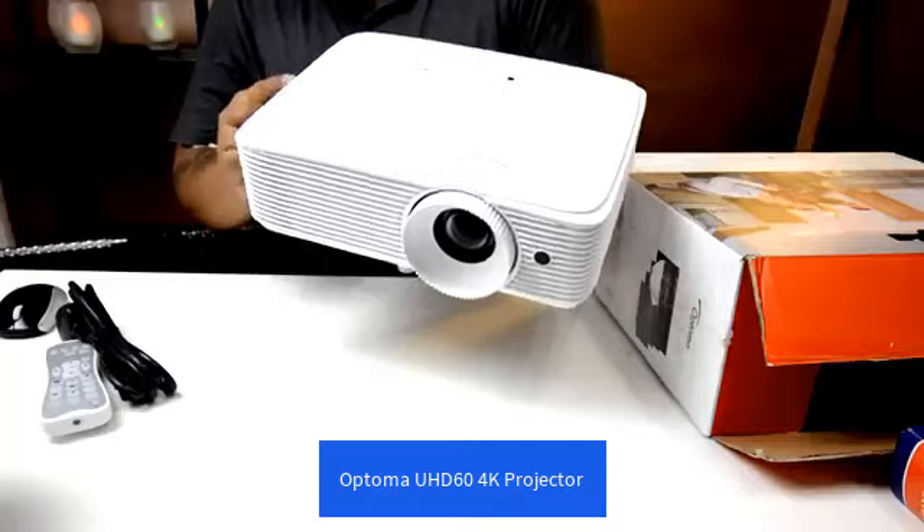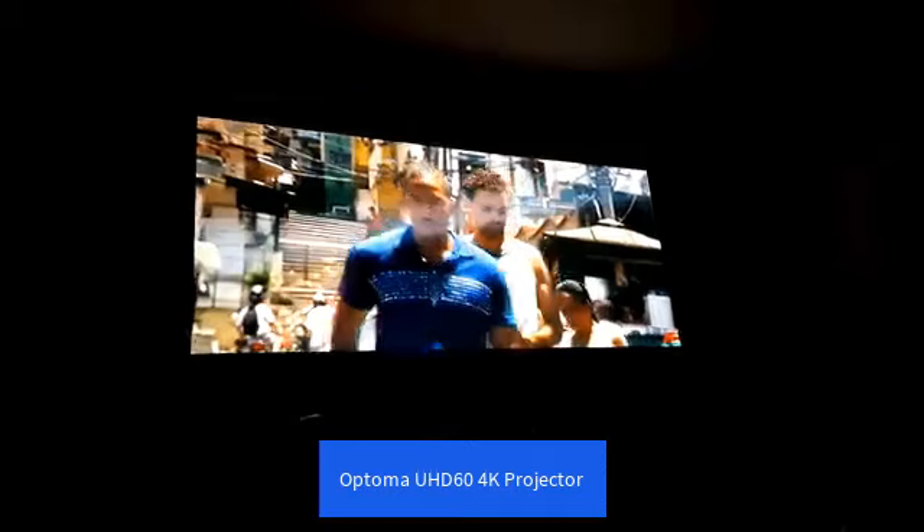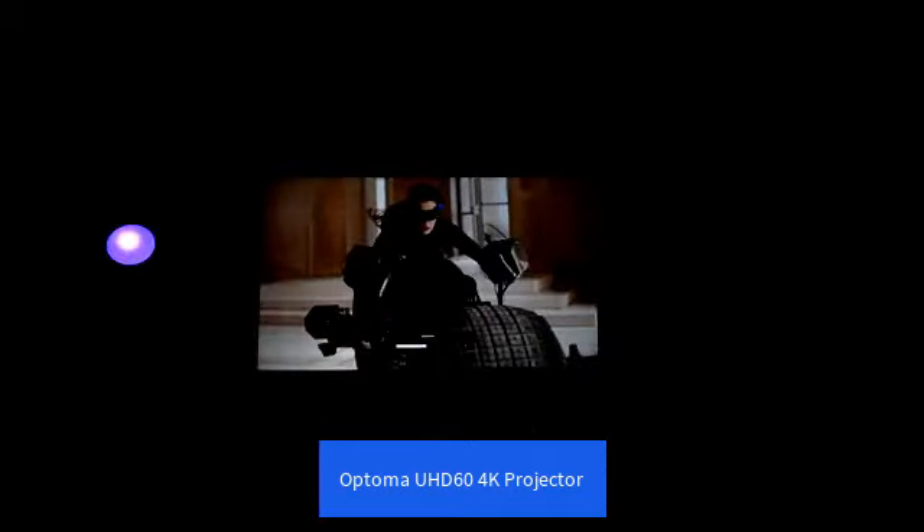With Optima's HD27 and the HD29 Darbee which we tested recently, the out-of-the-box settings were pretty good. I can't say that with this one — you have to tweak it a fair bit — but once you do you're going to get one gorgeous image, and if you've invested in a good quality screen, the results are impressive.